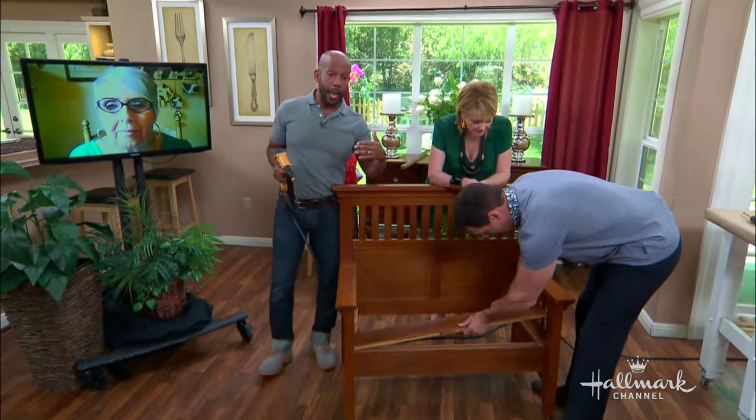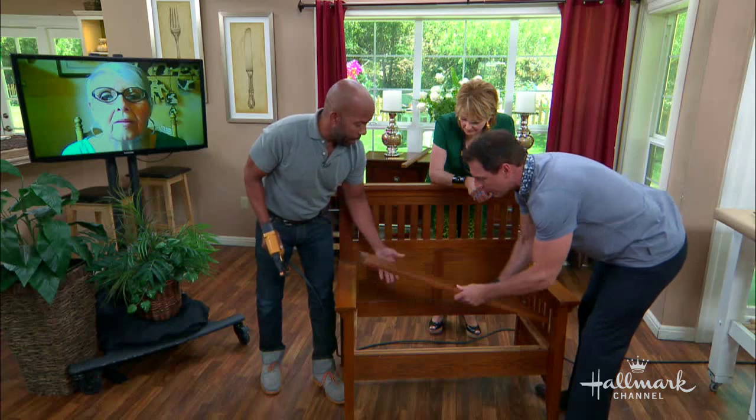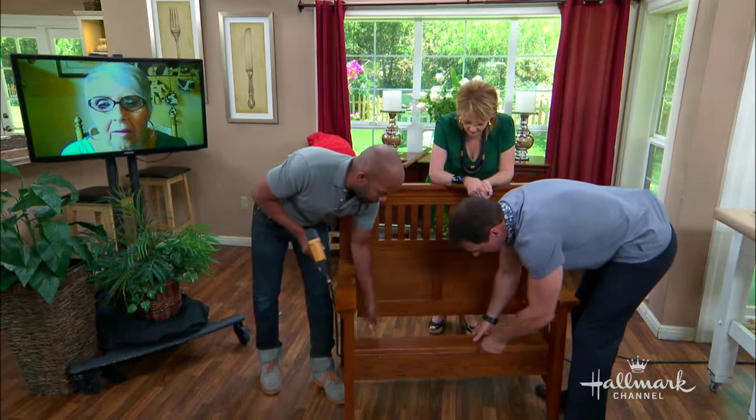Those planks I got after taking that front rail off — I measured and had to trim them just a slight bit. And that is going to make our seat.